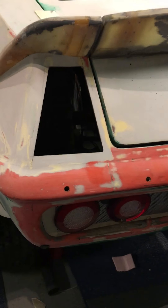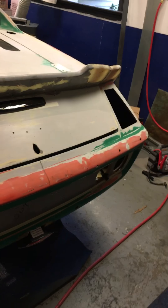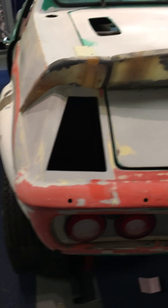Flush mount side fuel fillers were used. Still working on the left side of the rear ducktail spoiler — you can see the cutouts on both sides for the intercoolers that are going to go inside there.